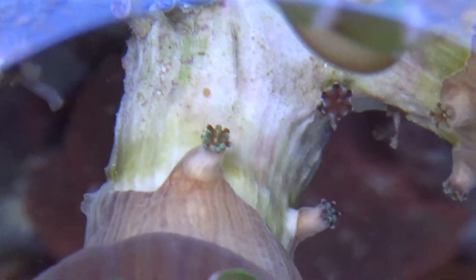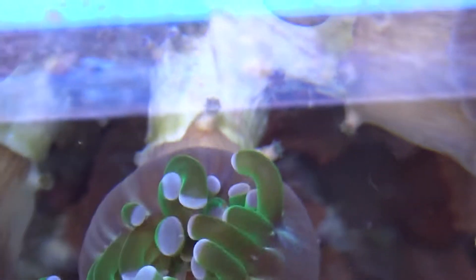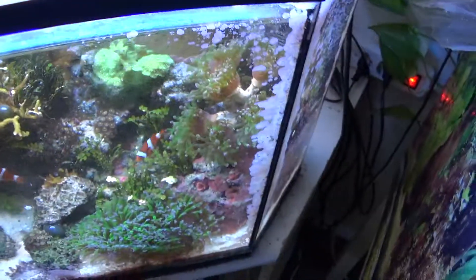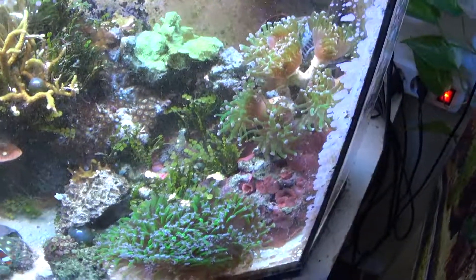Little baby polyps — a whole lot of them! I'm finding these spotted all over this skeleton, growing. It's really doing fantastically well and I'm quite looking forward to seeing how it develops.